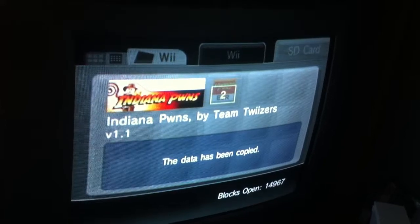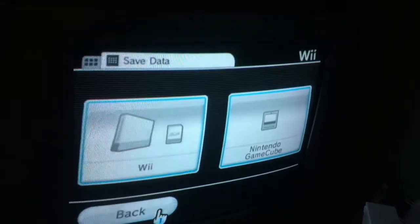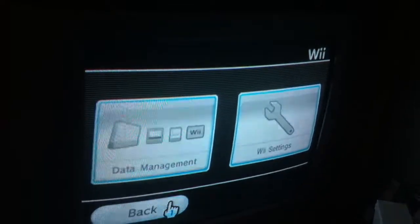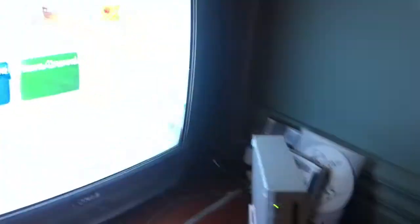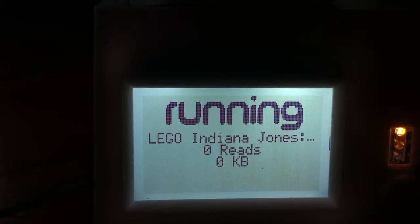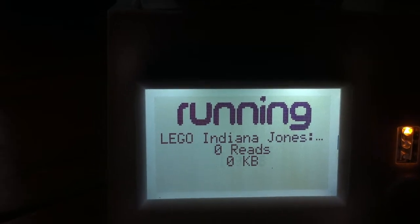There are other games that you can do this with if you want - Batman, Super Smash Brothers - but all the instructions are different, so we're just going to show you LEGO Indiana Jones. Back to the Wode, we're just going to load the game again. If you have the disk, of course, you can run the game from there, but we've got the Wode, so it's easier and quicker to just load the game straight off the hard drive.